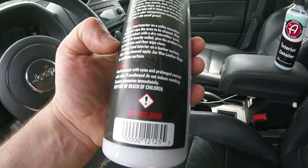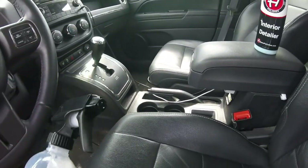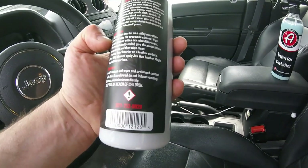Wipe it in, and sometimes if it's really bad, you might spray it on the surface and let it sit. This is safe for leather — we can even try it on these seats.